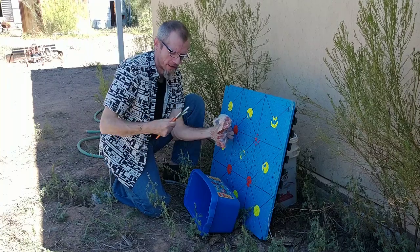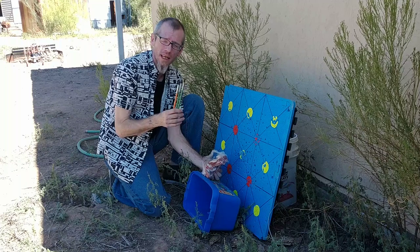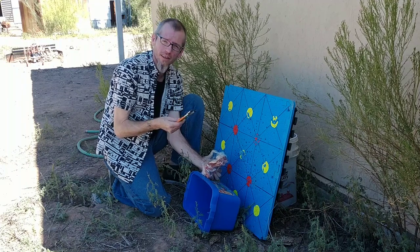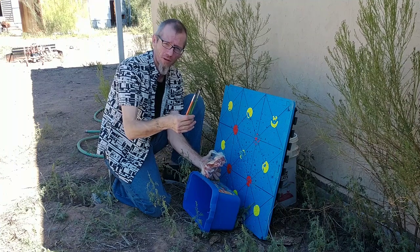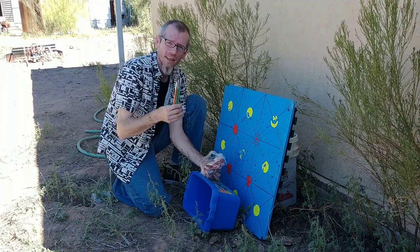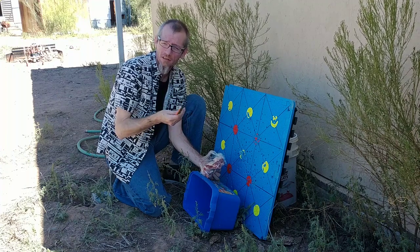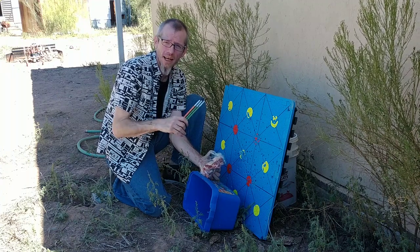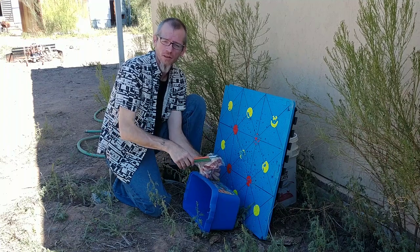I hope this displays how viable of an option pistol crossbows can be for your home defense needs. Thank you for watching my video. Everything we shot through or shot with is available on Flashbolts.com — go check us out. If you're not already there, like us on Facebook at FlashboltsAZ. Thank you very much; we'll have new videos coming out soon.